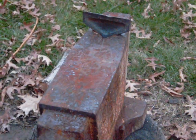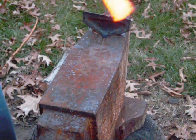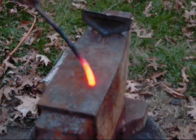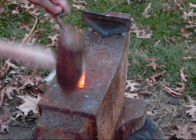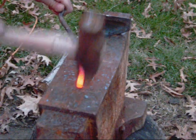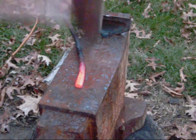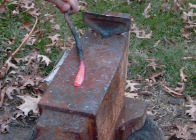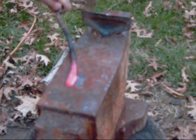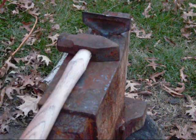Okay guys, we're going to start off with a piece of 3/8 high carbon brown stock. Take your hammer and the pin. Mash that down about like that. Go ahead and leave those marks, it's not going to hurt nothing. Let's get her back in the fire.